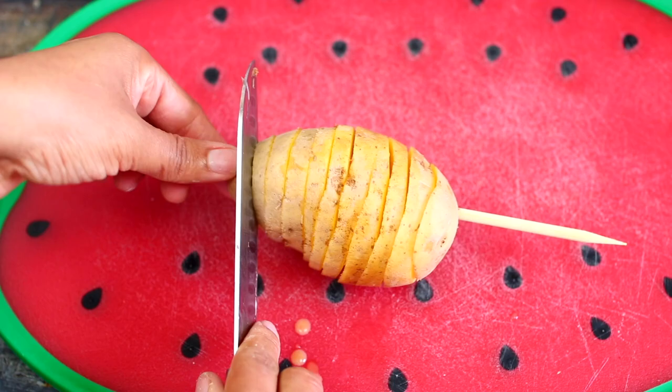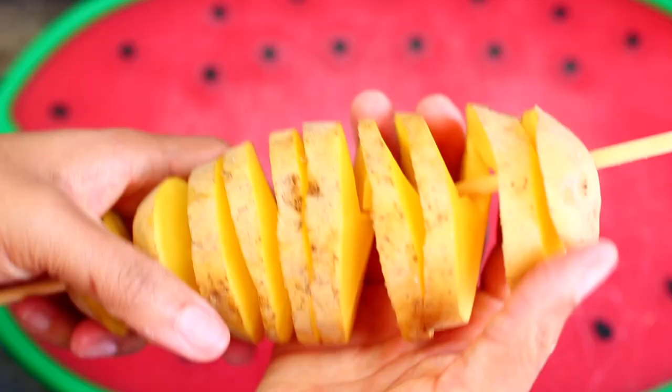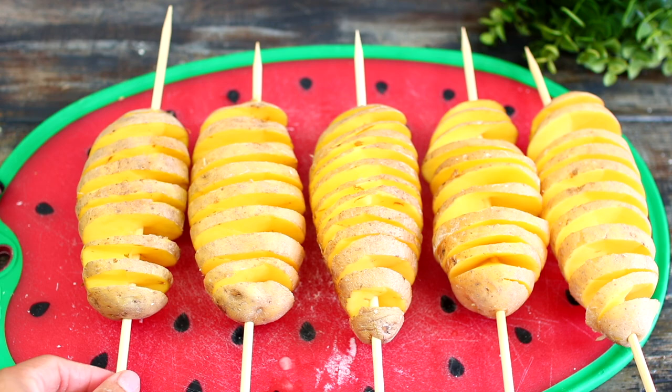Once you've sliced up the potato, gently separate the spirals along the length of the skewer. Once separated, it's going to look just like a tornado. Go ahead and repeat the same process with the rest of your potatoes, then set them aside while we prep the rest of our ingredients.